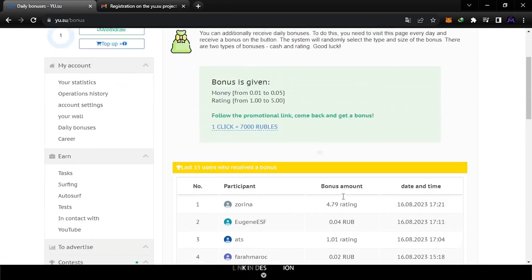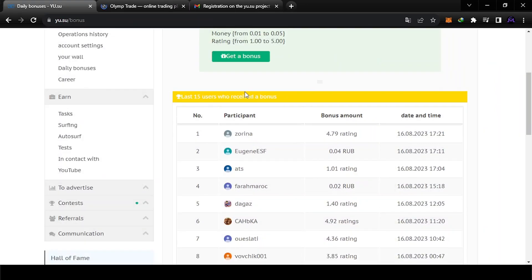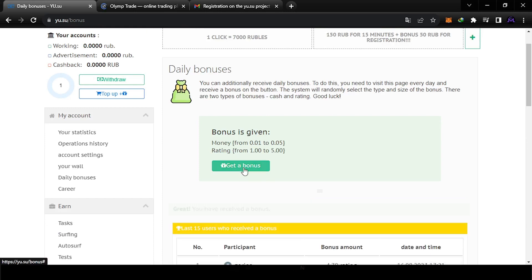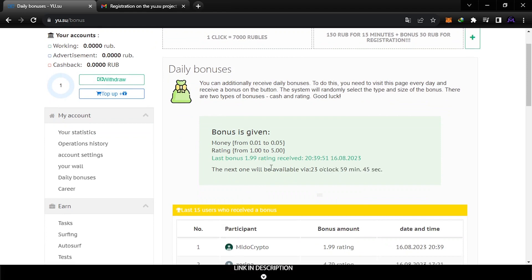People are already taking bonuses as you can see. To receive the daily bonus, you need to visit the page every day. The system will randomly select the type and size of the bonus — there are two types: cash and rating. Let's visit this page and check it. We got a bonus rating, which I think increases earnings, but I'm not sure — this is still new for me.